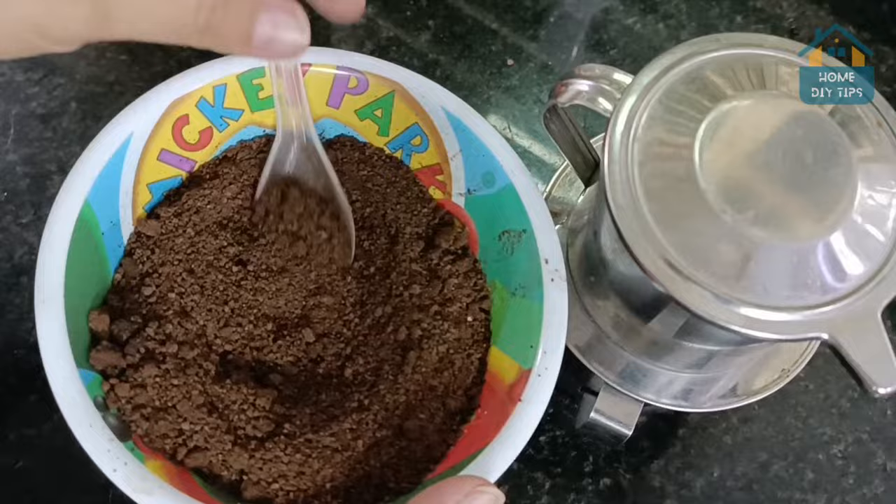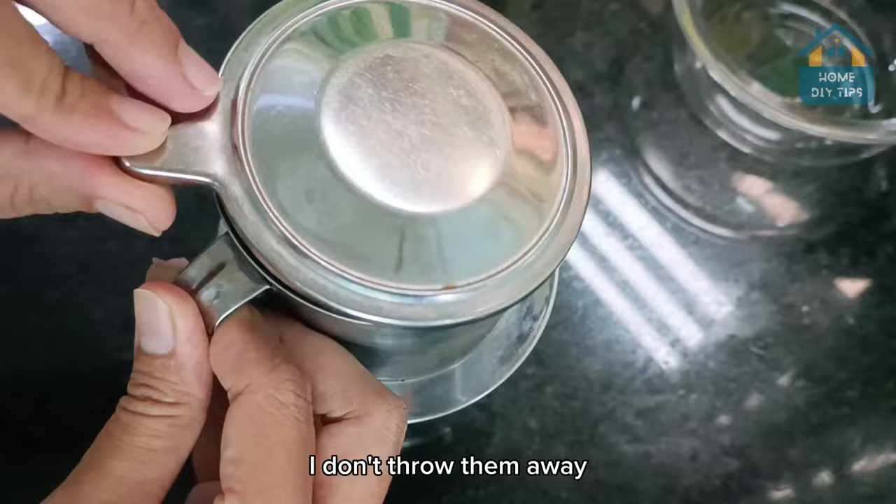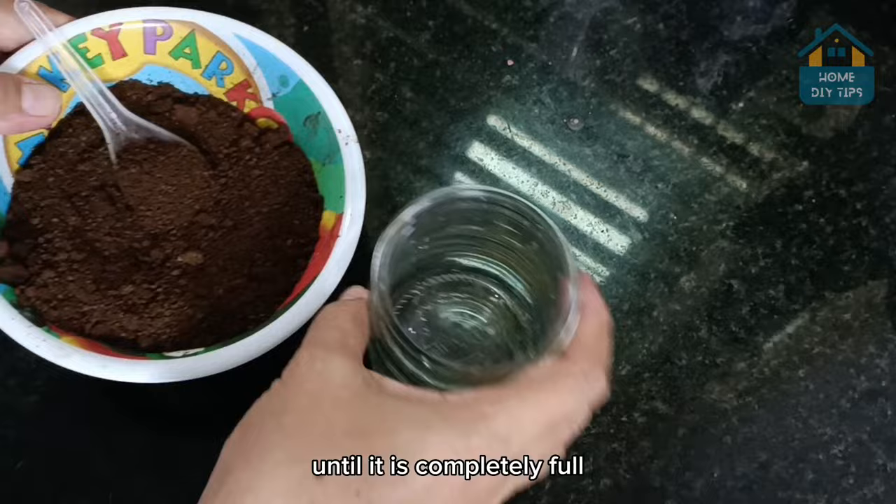For the next step, we'll need some coffee. You can use the brand you prefer, but here I just use coffee powder from my used coffee — I don't throw it away. Reuse it for its benefits. I will add this coffee inside a cup until it is completely full, using a spoon to arrange the coffee evenly inside the cup.